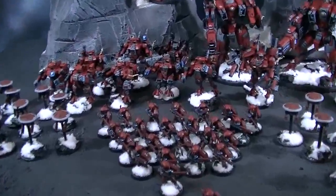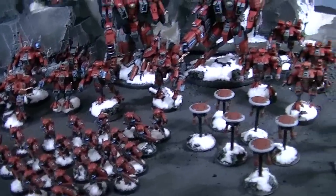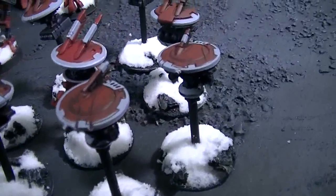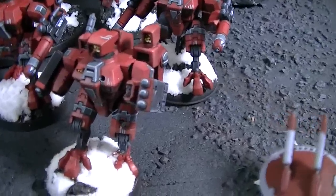Hey, hey, Blue Table fans, got a little bit of eye candy for you today. This is obviously a Tau army, and let's just dive right in. Got a lot of drones here and regular battle suits.